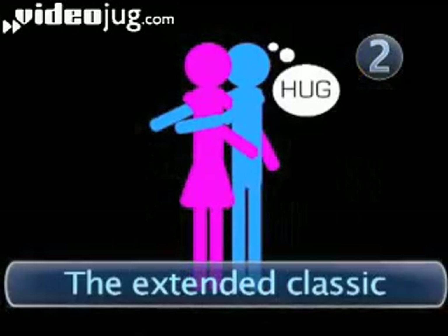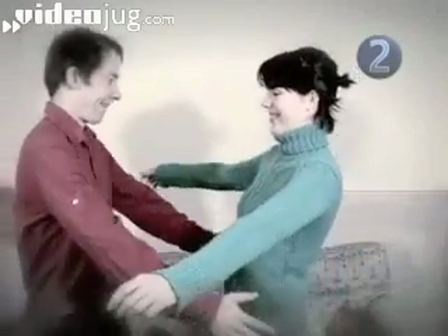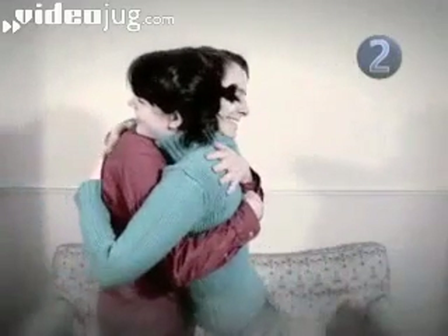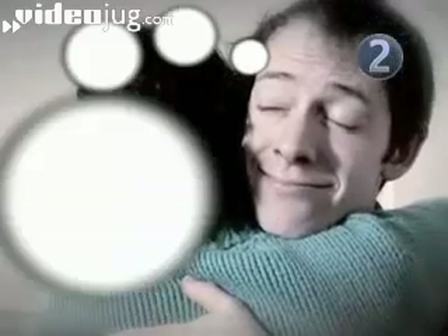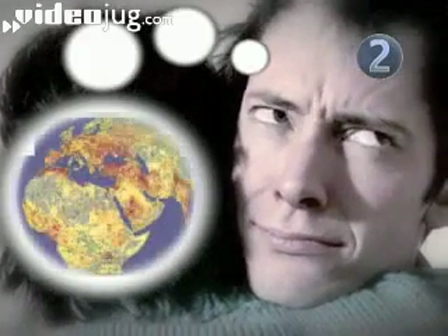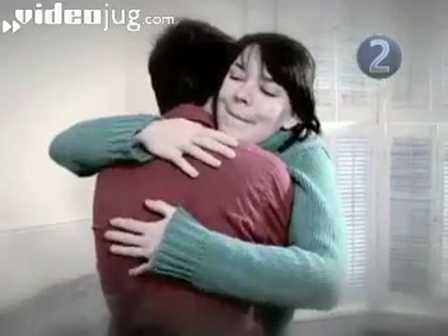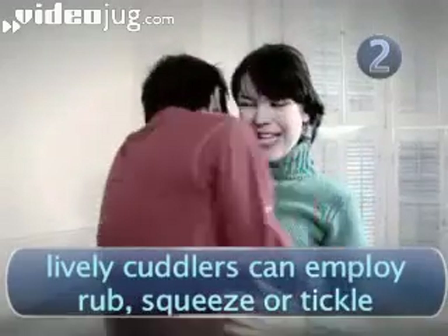Step 2: The Extended Classic. This is an extra-long version of the classic. Just relax into it, clear your mind, and enjoy the feeling of being close to someone who thinks you're pretty cool. Cuddling does not require all your attention — your mind can be busy thinking about your favourite things. If you're feeling a little bit more lively, you can mix up the extended classic with a rub, a squeeze, or even a little tickle.